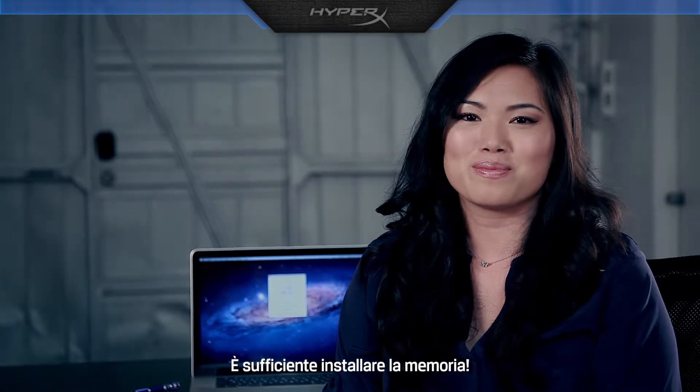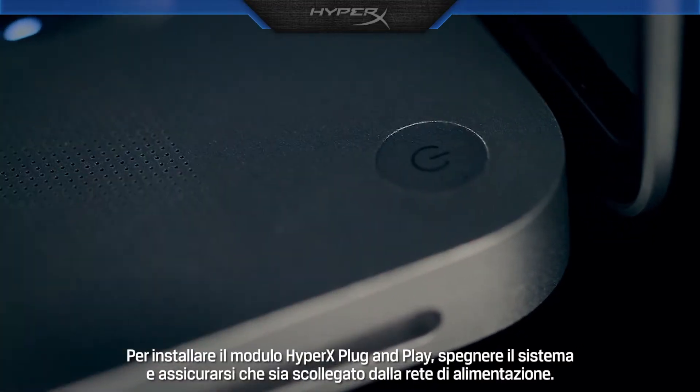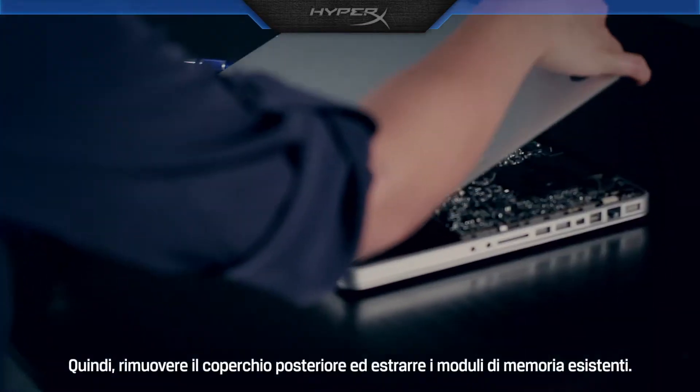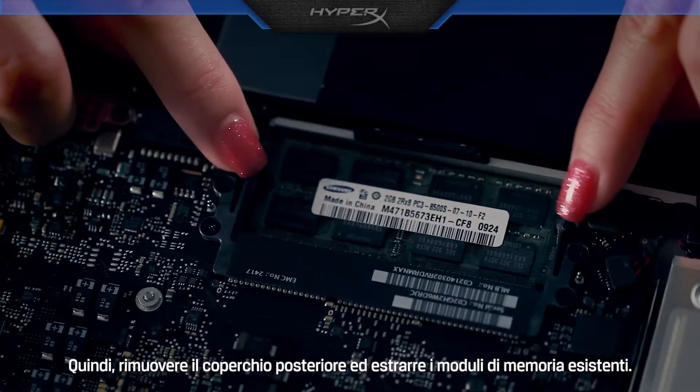Just install the memory. To install HyperX plug and play, first turn off the system and make sure it's unplugged. Then remove the back cover and take out the existing memory modules.